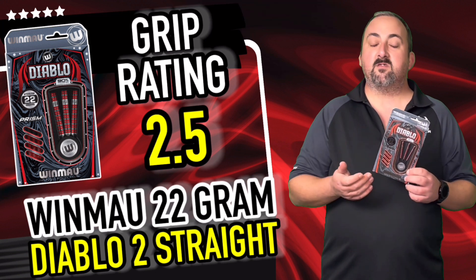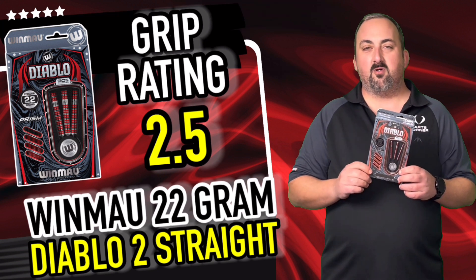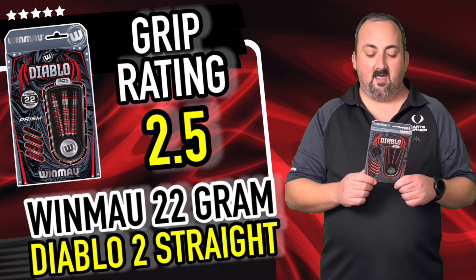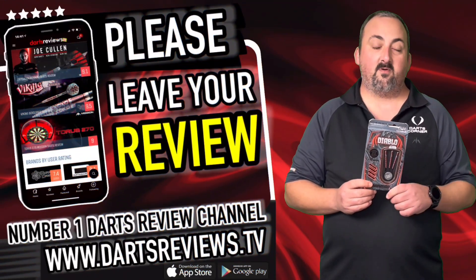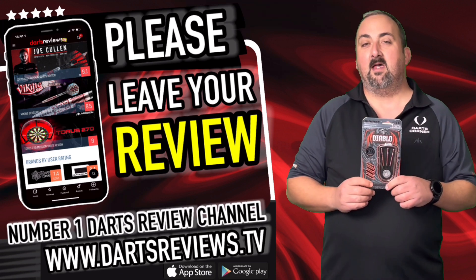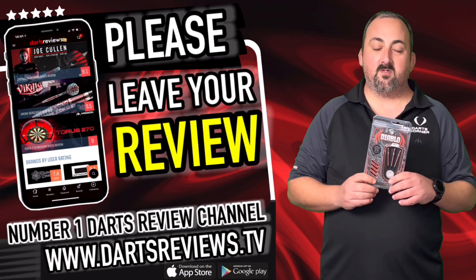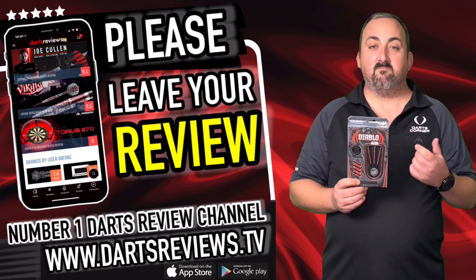I gave them a 2.5 grip rating — not the grippiest of darts, but even with my hard callous fingers they fit in nicely with the grooves and I got a nice steady release. Center weighted as well so they flow nice and level. If you agree or disagree, head over to YouTube or download the app from dartsreviews.tv and let us know. Always tick notifications and subscribe — we've got loads of reviews coming up from different darts manufacturers, so come back and check them out.